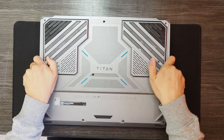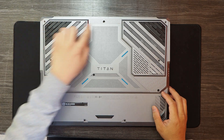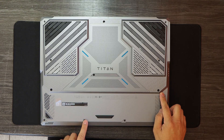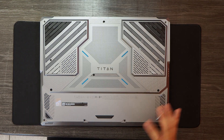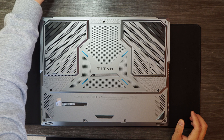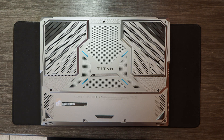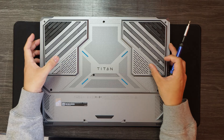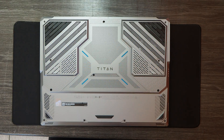If you flip over the laptop, there are 12 screws in total. They are all Phillips head screws, so you just need a regular Phillips head screwdriver to remove them, and then you can take off the bottom panel after removing all those screws.